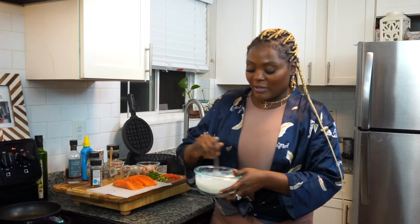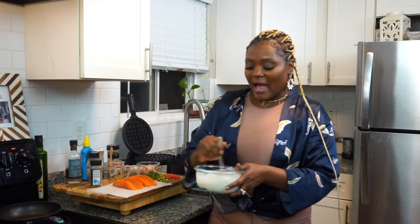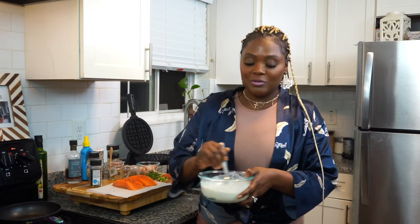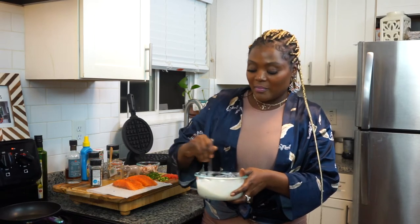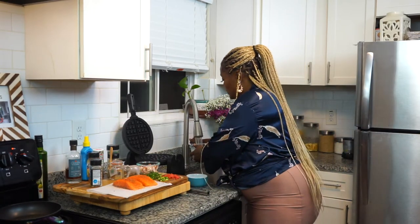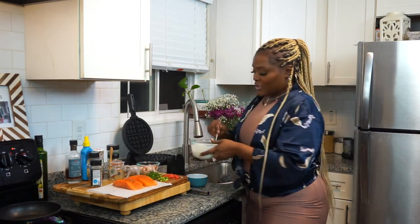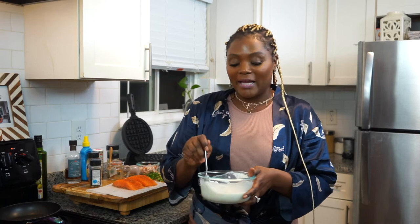I really just came up with this idea last night. I was thinking, you know, I love a lox bagel with everything seasoning on it, and I was like, let me try that in a waffle. I'm sure you guys are going to love this creative recipe if you are following Rochelle's Creative Dishes.